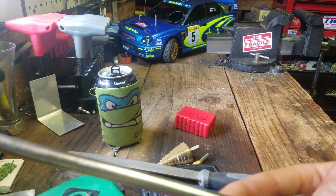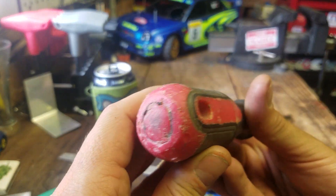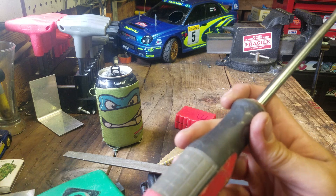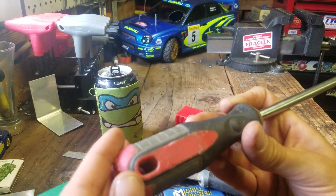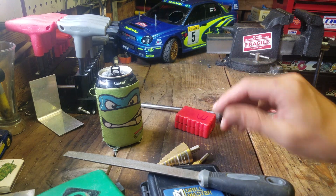I've put this thing through a workout and it's been very surprising. The handle is not really intended for beating on — it's not a striking cap screwdriver. But you don't need to go buy the DeWalt, Milwaukee, or Klein kind with the metal cap. I've beat on this thing pretty good and it's held up. I've really expected this thing to fail long ago, but it's still kicking ass.